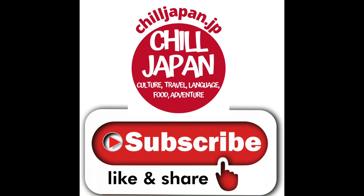Thanks for joining us at Chill Japan. Be sure to like, share, and follow, and by all means leave a comment down below. We'd love to hear from you. For more information on any of our videos, check out our homepage at chilljapan.jp.